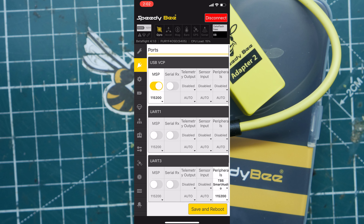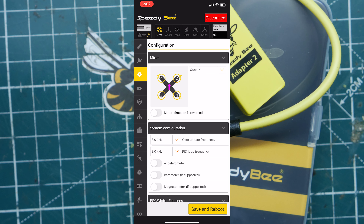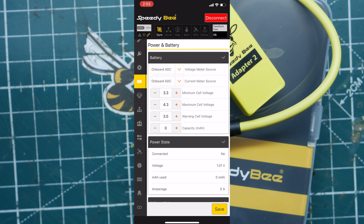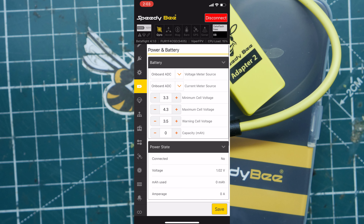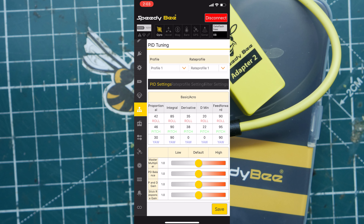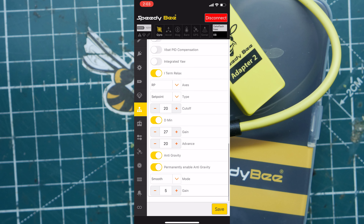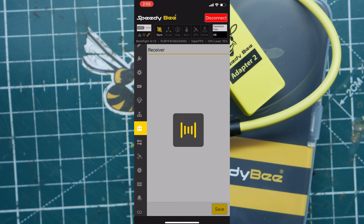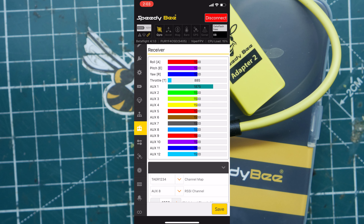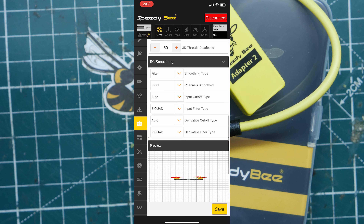The app has all the screens you have in Betaflight — the configuration page, the ports page where you can set up your serial receiver, accelerometer, and gyro update frequency. Everything you have in Betaflight is pretty much here: battery and power, failsafe, PID tuning, filters, VBAT, and receiver settings. As Betaflight updates, they're updating this app right away and adding pretty much all the features. On 4.3 it'll also show you where you can change your motor settings.